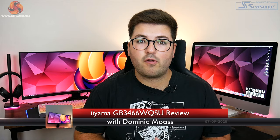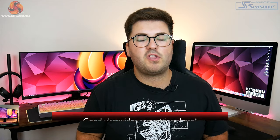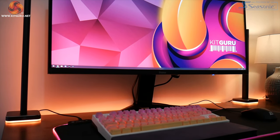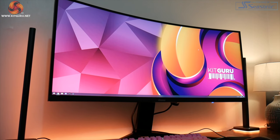Alright guys, Dominic here for KitGuru and today we are checking out the Iyama G Master GB3466WQSU. It is certainly a mouthful of a name, but I really think this is a screen that's going to be very enticing to a lot of gamers out there, and that is for one main reason: the price.